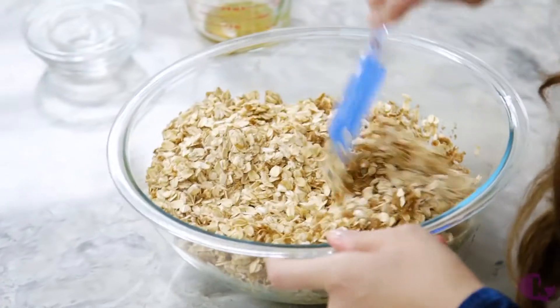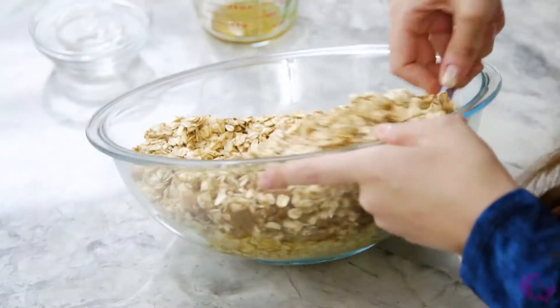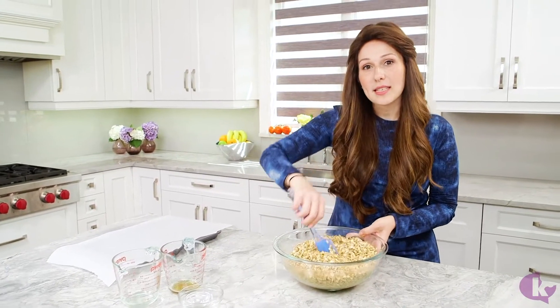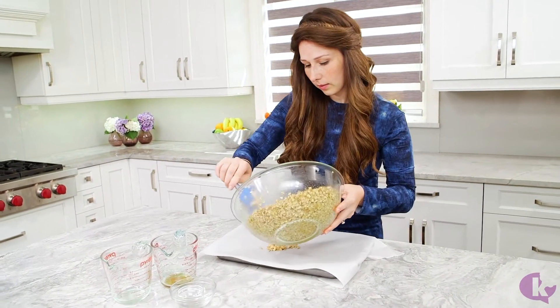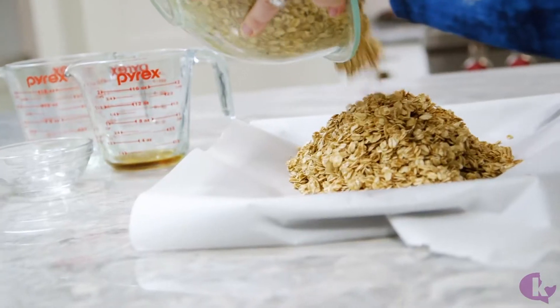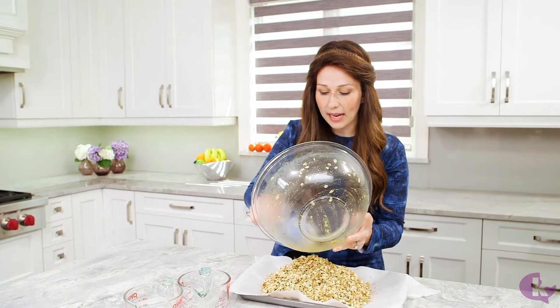Now we just mix this until it's all evenly distributed and the oats are all coated in this sweet, sticky syrup. Then we pour it into a parchment lined baking sheet and, using your rubber spatula, pack it all down.